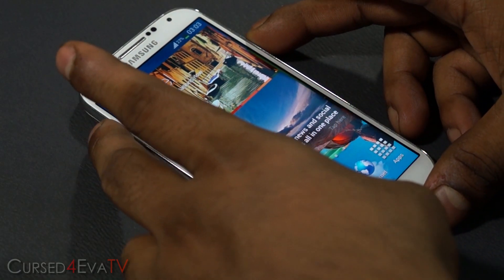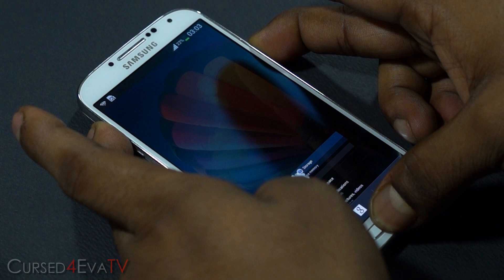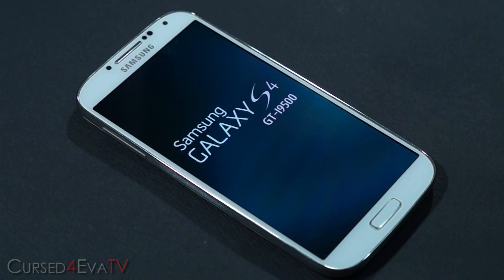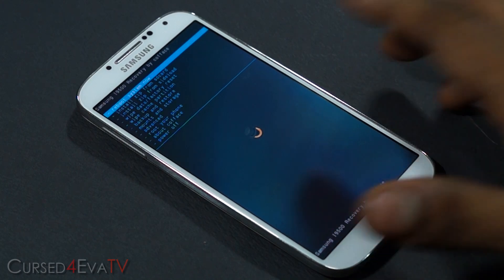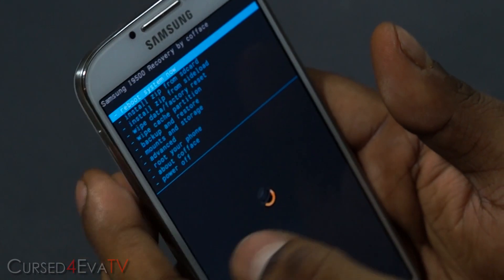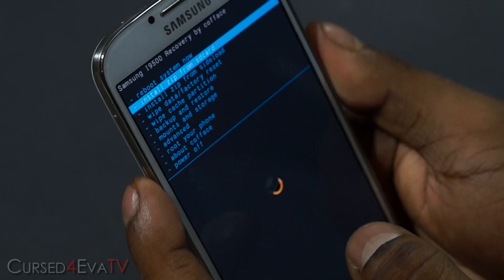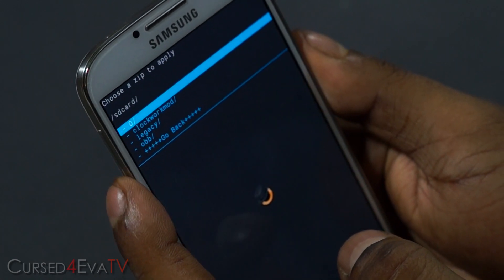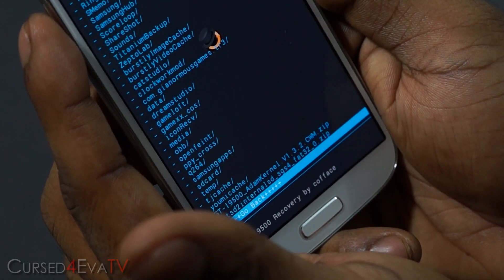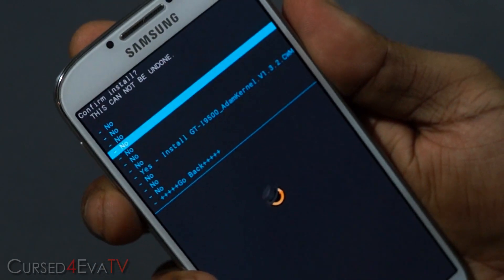Hold the volume up, power, and home buttons on your Galaxy S4. Keep holding them, and once you see Galaxy S4 displayed you can let the keys go. This will take you to ClockworkMod recovery. The volume keys act as navigation keys and the power button doubles for selection. Go to Install zip from SD card, choose zip from SD card, then 0 slash. Now navigate to wherever you have the first zip file — the Atom kernel — select it, go down, and select Yes, Install.